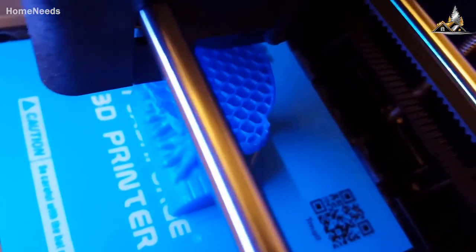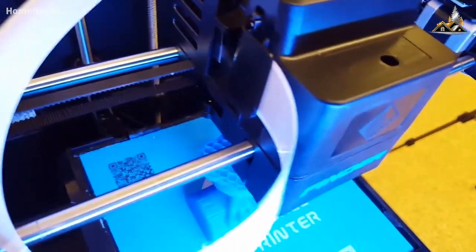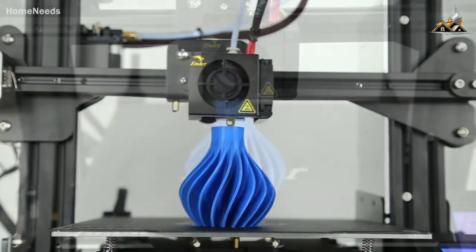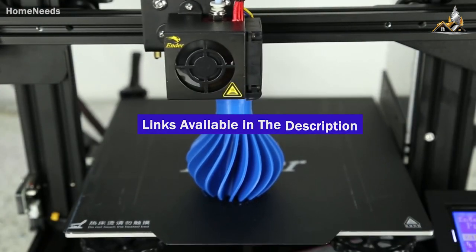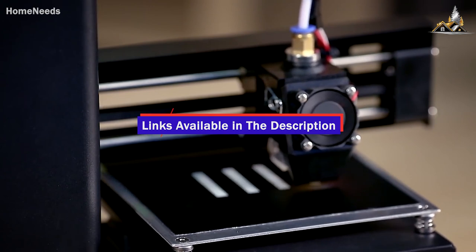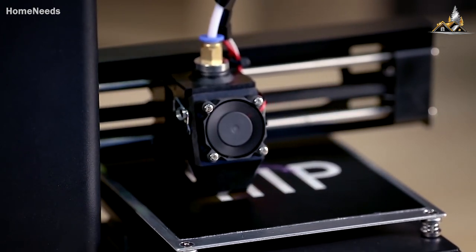That's all for now. If you enjoyed this video, please go ahead and leave a like. If you're new to the channel and liked the video, consider subscribing — we do our best to keep you up to date with the best products on the market. Be sure to check out the description for links to find the most up-to-date pricing on all the products mentioned. Hope you all have a great day and we'll see you back here soon for the next video.